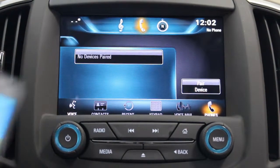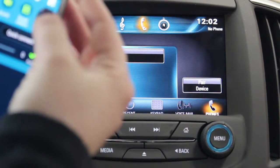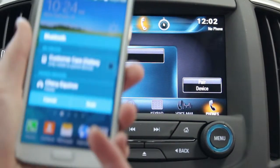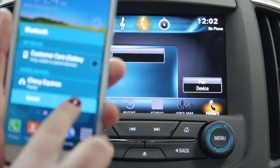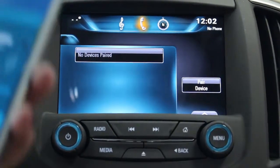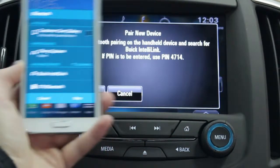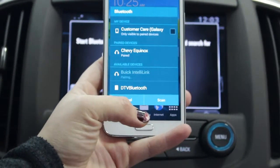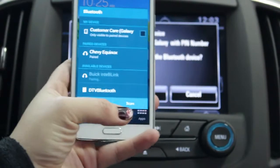We go back to our phone and hit the Bluetooth. Now our vehicle is going to scan for our phone. Here we go — it's scanning. We select 'pair device,' and we can see it says Buick IntelliLink, so we can select that on our phone.